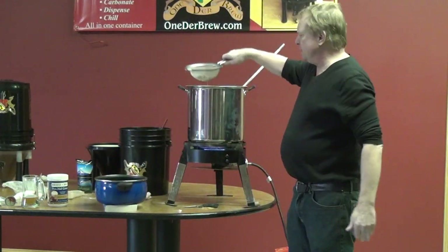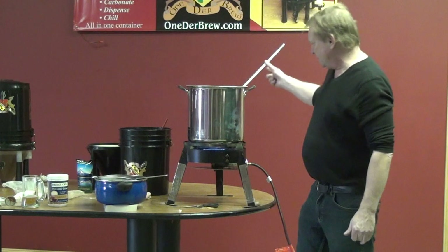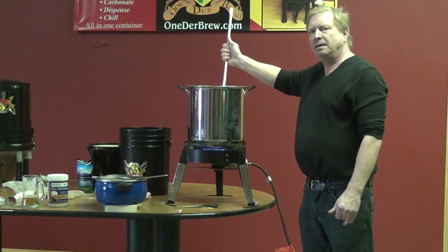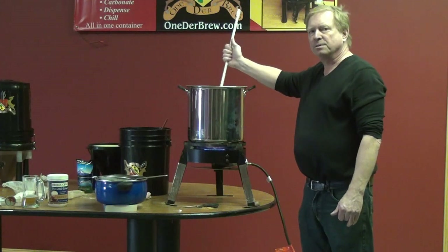Now I'm going to let this boil for about an hour, then I'm going to chill it, and then I'll be ready to put it into the Wunderbrew system.